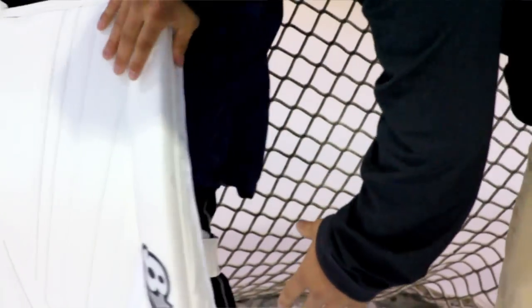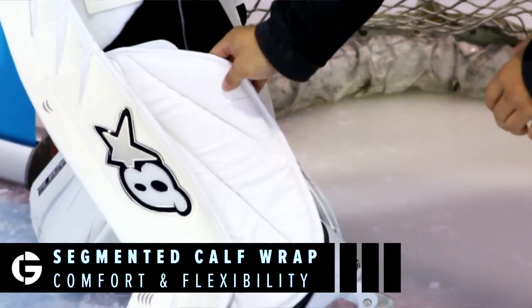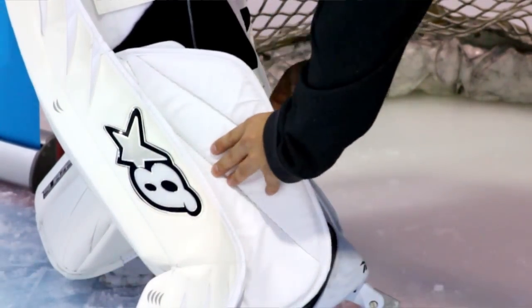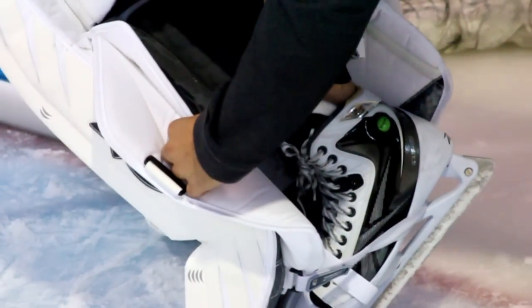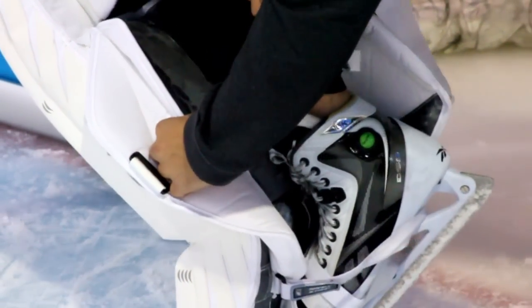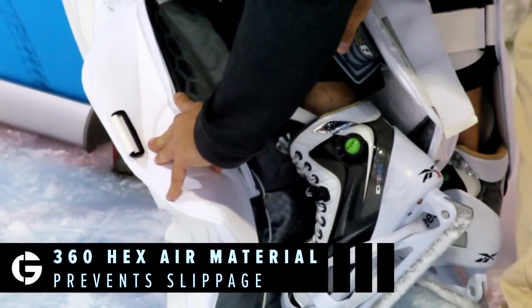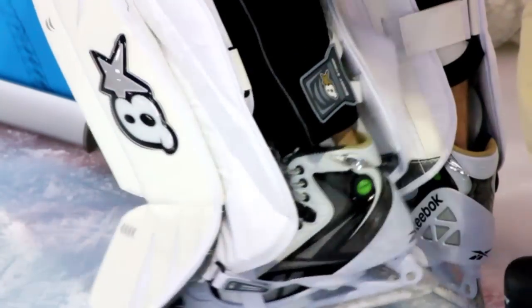On the other side of the pad you'll see we have a new segmented calf wrap that really allows your body to work with itself and not fight against the pad. If you open up the pad, you'll see the Hexair system is fully 360-degree, which will mold to your leg. The rich SBA material that feels like suede will actually prevent slippage and give you better rotation with the pad.